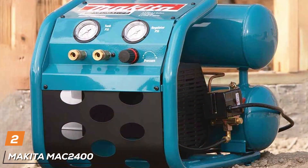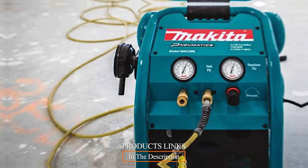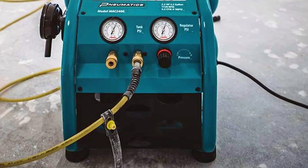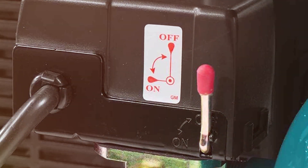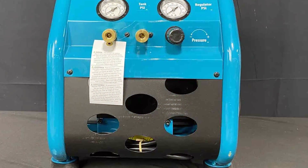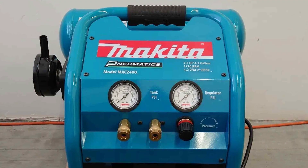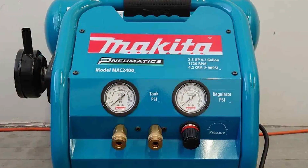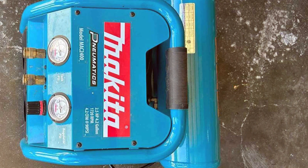Moving on to number 2: the Makita MAC 2400 Big Bore 2.5 HP. Makita has long been synonymous with quality, and the MAC 2400 Big Bore 2.5 HP air compressor is no exception. Designed with precision engineering and powered by a robust 2.5 HP motor, this compressor is a force to be reckoned with. One of its standout features is the Big Bore engineered pump cylinder, which ensures faster recovery time and improved performance for demanding applications. The cast-iron construction adds durability and stability, and the 4.2-gallon twin-stacked tank offers ample air capacity for prolonged use.